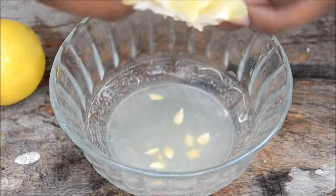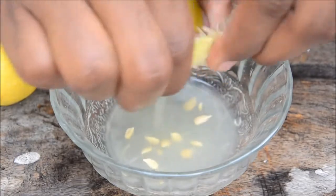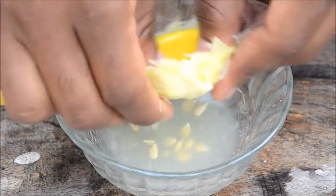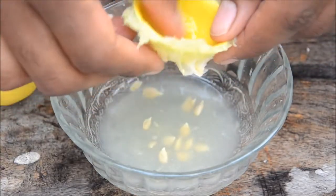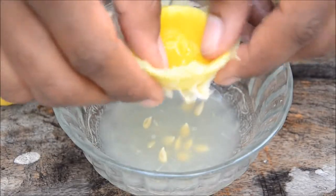Just invert the lemon like this, turning it inside out, then squeeze all parts. You get all the juice out and the skin's bitter juice isn't mixed with your juice, so your juice is safe and good!